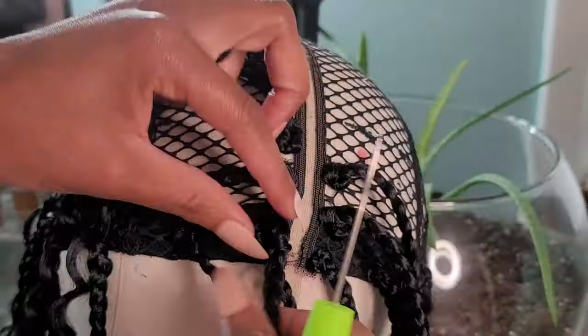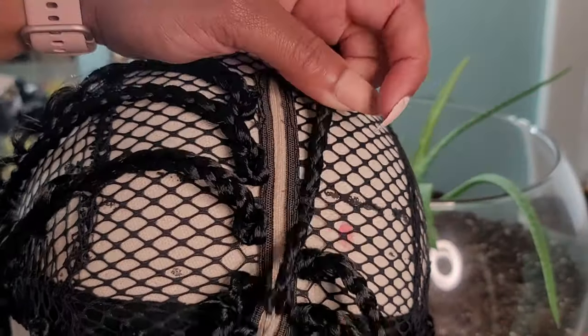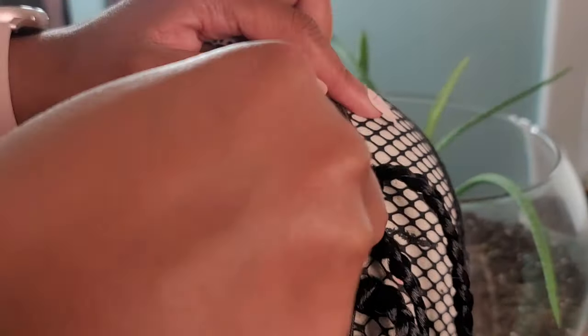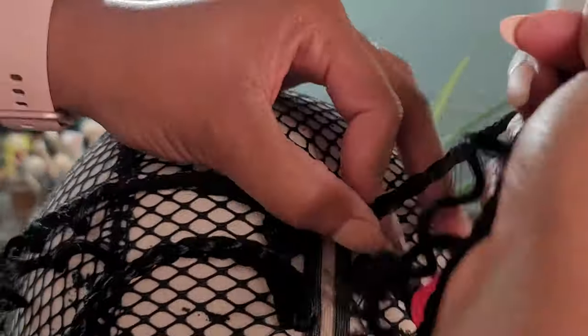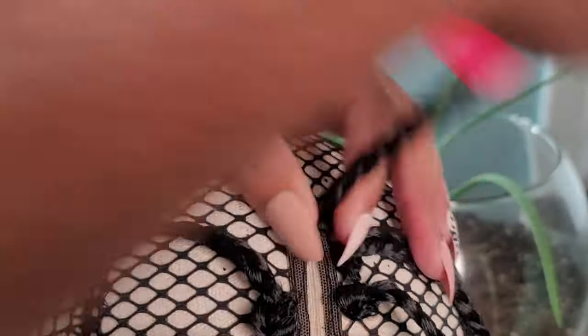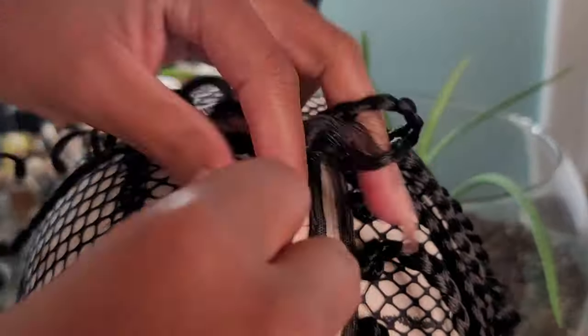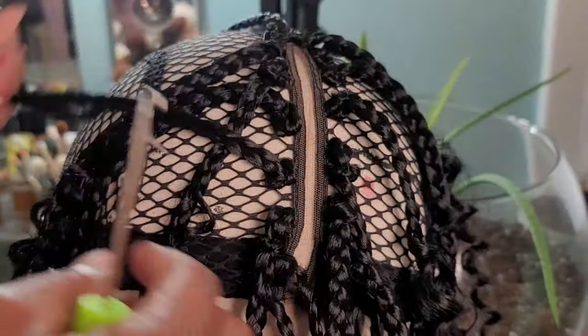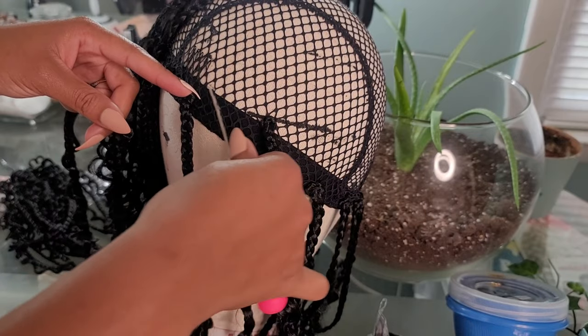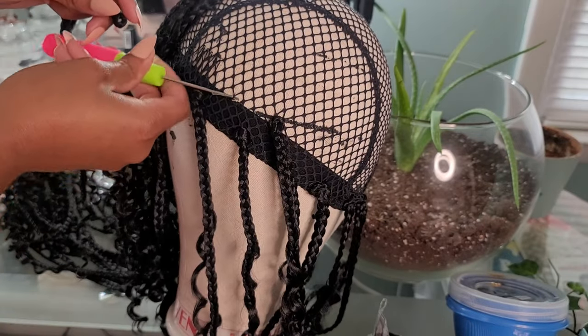With the crochet cap, you have these nice little webs — little openings for you to crochet your needle through. Try to only crochet through one of these little webs at a time. Don't try to crochet three or four at a time. Doing just one at a time helps keep the hair in there without stretching apart, since I only do one knot in between. Only grab one little webby opening in order to crochet your hair through.